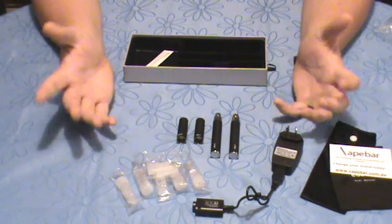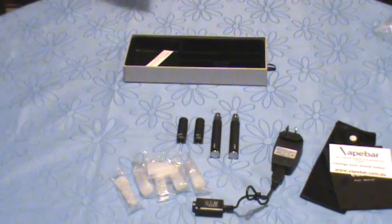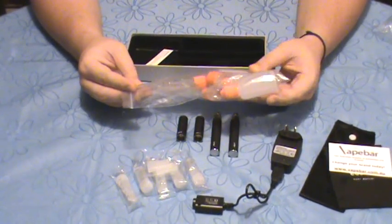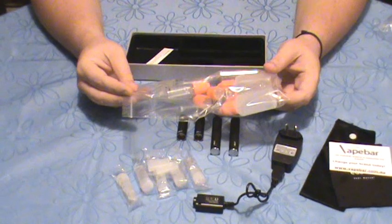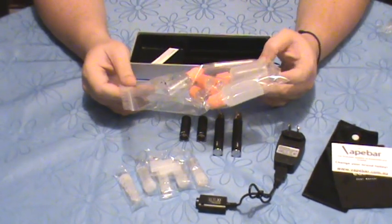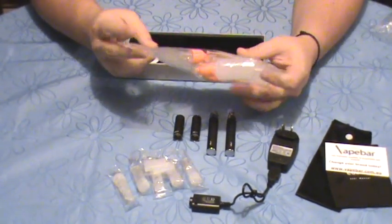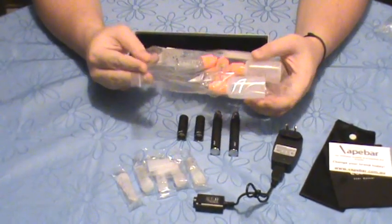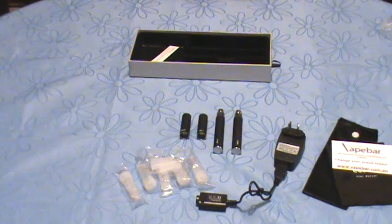In addition to the standard Ego T kit, we at Vapebar offer an additional DIY pack. Our DIY pack consists of two 10ml and two 5ml empty bottles with child-proof dropper tops, a 1ml and a 5ml syringe, and some blunt 18-gauge needles. That's a little welcome-to-the-vaping-world gift we send out to all new customers who purchase starter kits — something you don't need to purchase separately, to get you mixing your own liquids and enjoying the vaping world sooner.